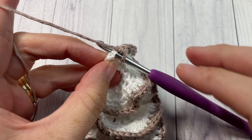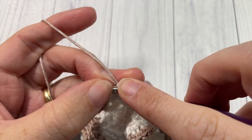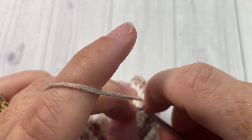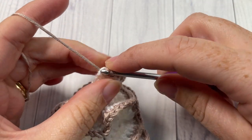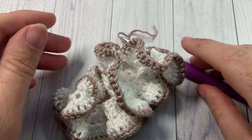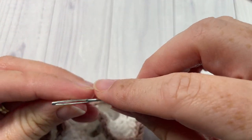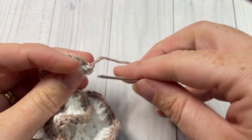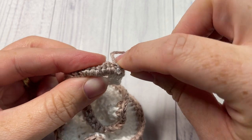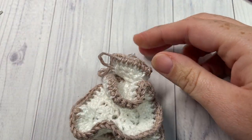Once you have single crocheted all the way to your final two stitches, go ahead and slip stitch into those final two stitches, then fasten off your Color B and weave in any ends that you may have.